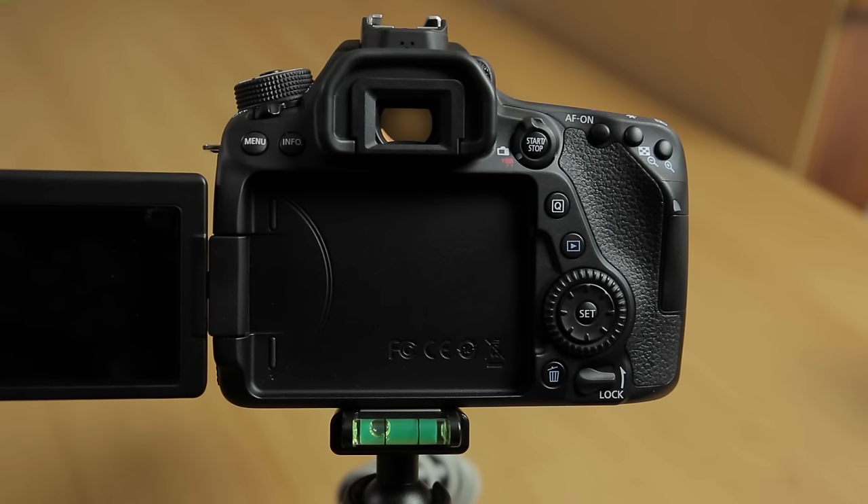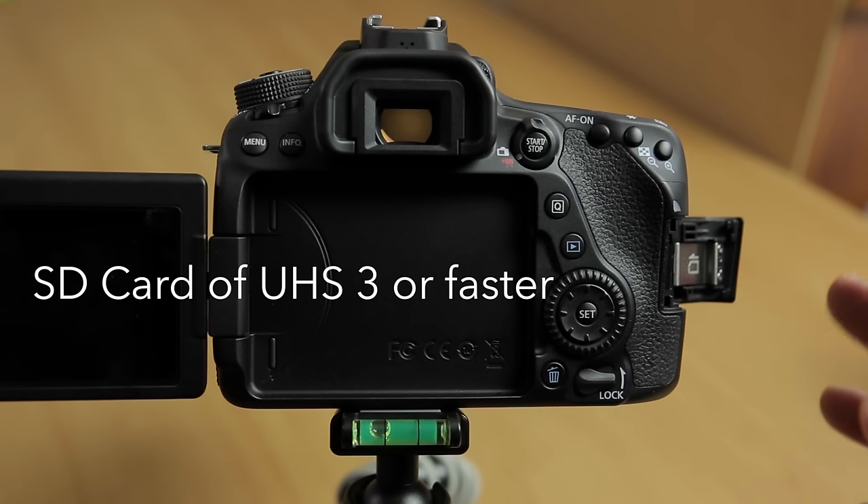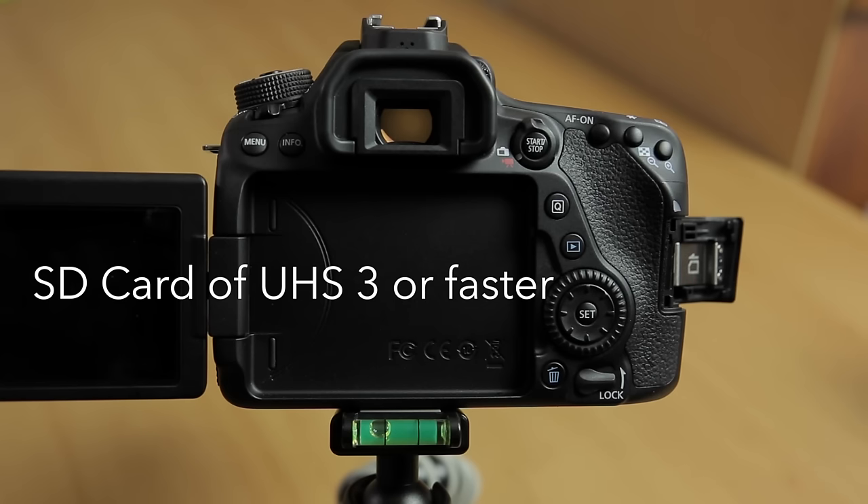There are a few menu settings and controls that you should know to get the most out of shooting video with this camera. First up, video requires a lot more storage and higher read/write speeds on your SD card than shooting stills. Canon recommends an SD card of UHS speed class 3 or faster for its top data rate when recording video.